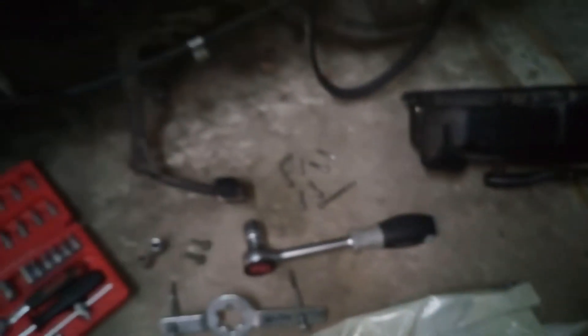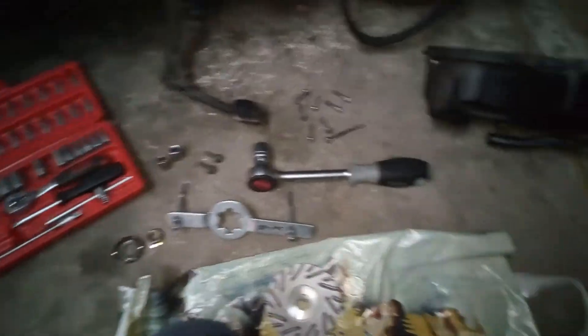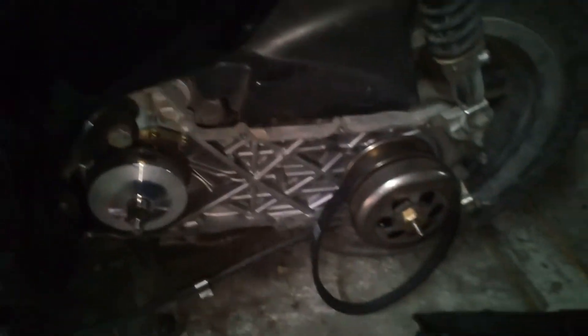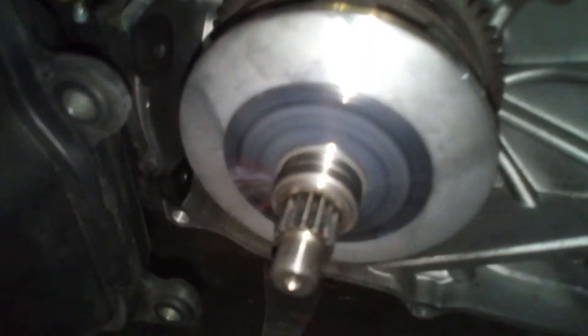Ach man, wo ist denn der jetzt, ey? Distanzring, wo bist du? Na egal, filmen wir schon wieder. Das hier ist der, den ich einbohren möchte — also der mit 10mm. (Man, where is it now? Distance ring, where are you? Oh well, we're filming again. This here is the one I want to drill in — the one with 10mm.)